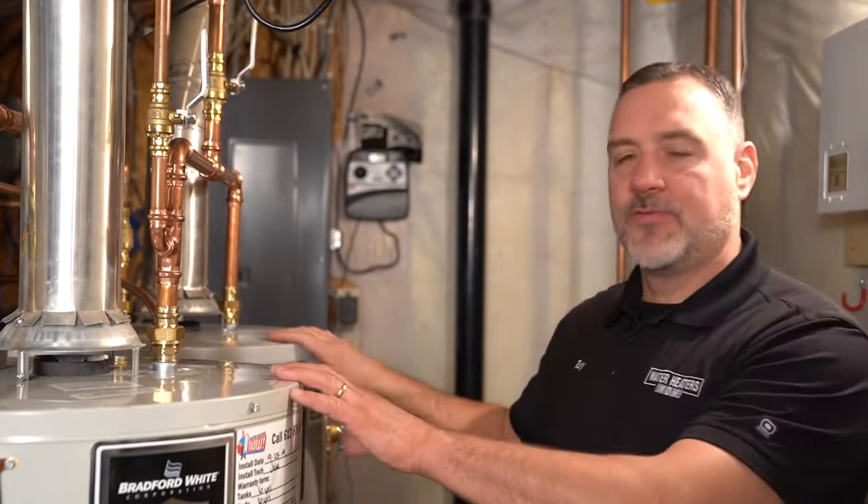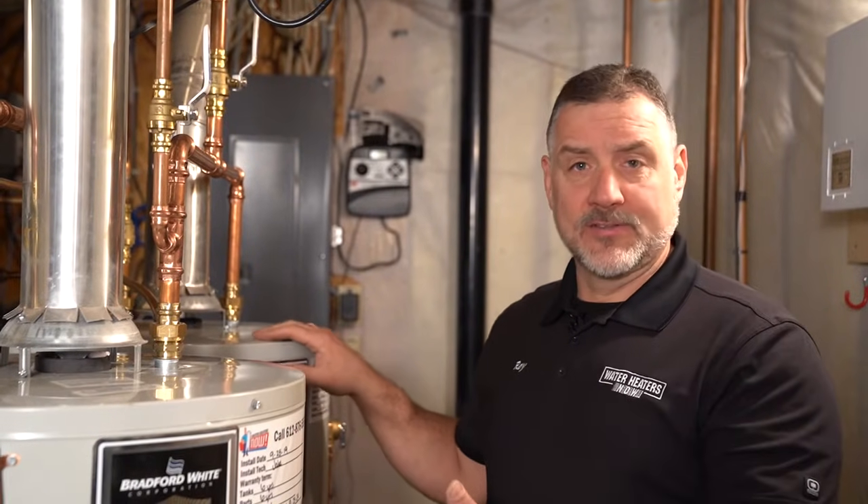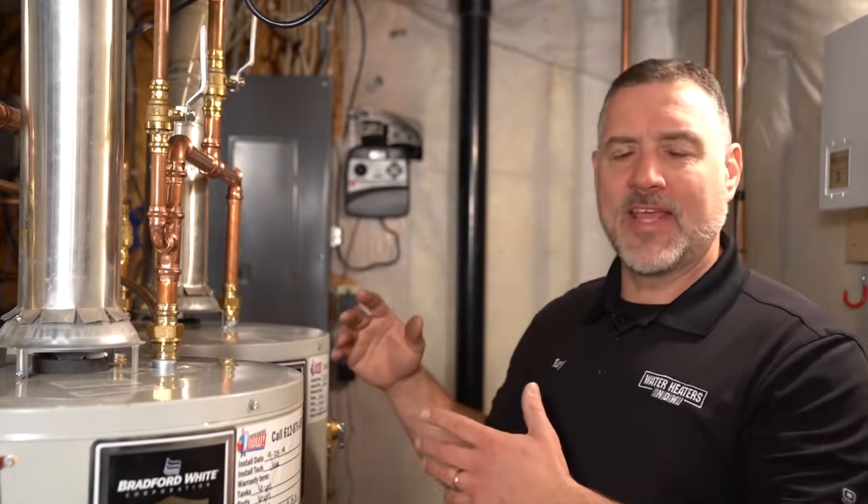Hi, my name is Ray with Water Heaters Now. We installed two 40-gallon atmospheric vent Bradford Whites at this home in the northern St. Paul area, and we combined them together in such a way that they work in tandem.